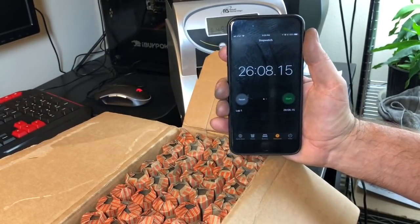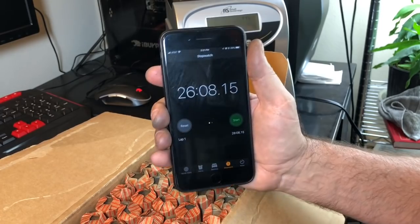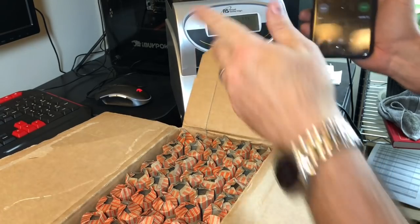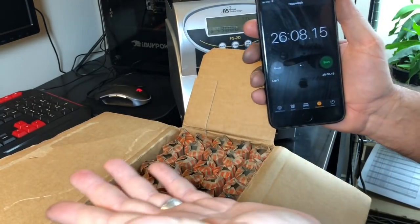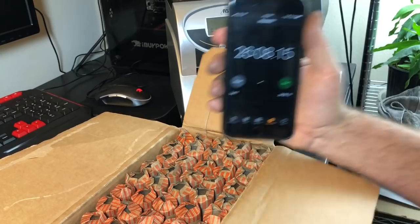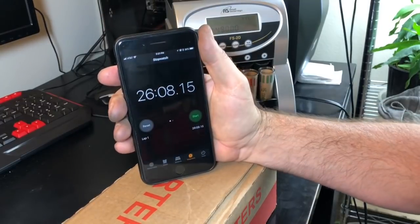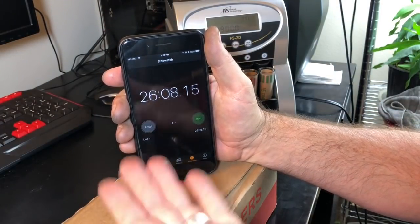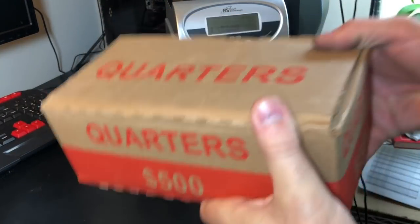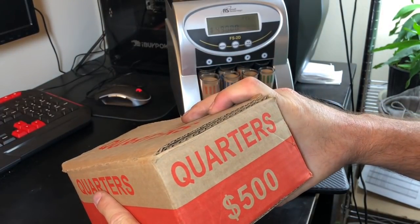We did $490 on the screen — we had that one test roll we started with, so technically it took about 26 minutes to do this whole box of quarters. For a dollar in product costs and 26 minutes of work, this is ready to go back to the bank. When I go pick up my half dollars tomorrow I can exchange — they like quarters, so I can swap a box of quarters for a box of halves since they're worth the same amount.